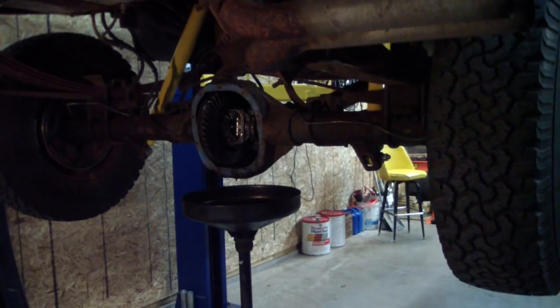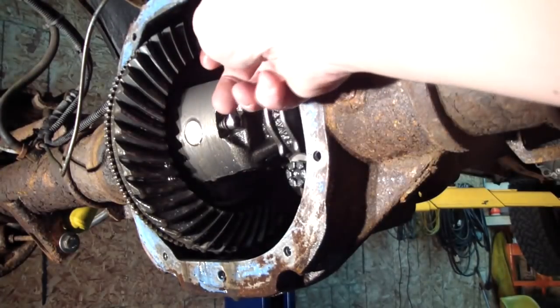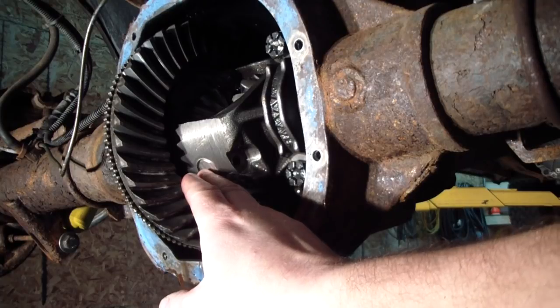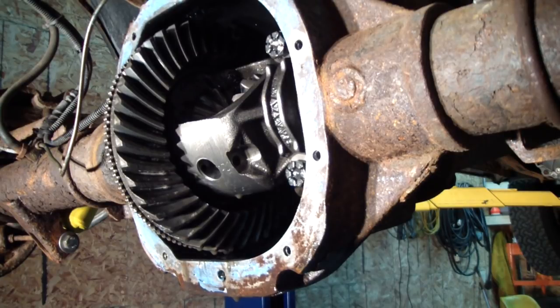The rims and tires are off now and I'm taking off this cross pin retaining bolt — it was put in there with Loctite but it came right out. I'm going to take out this cross pin now. This cross pin is really loose in this carrier; it's got some wear on it. I think the carrier might have a little bit of wear on it itself and probably should be replaced, but that's not going to happen.